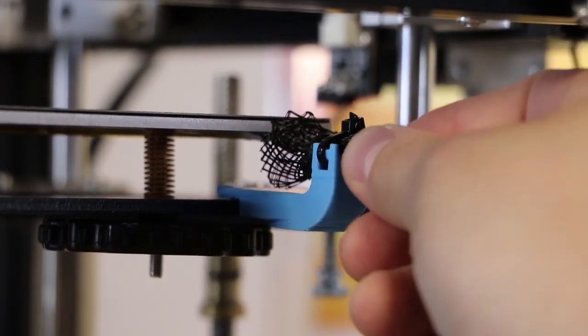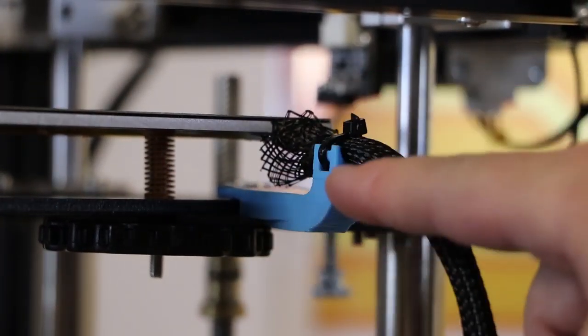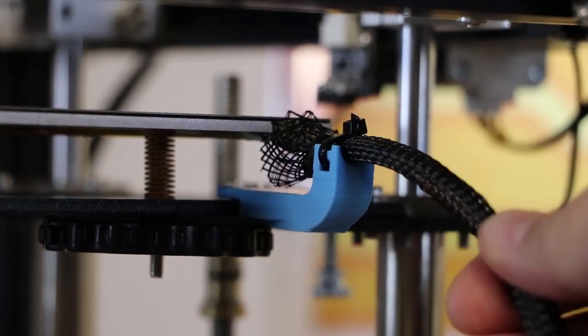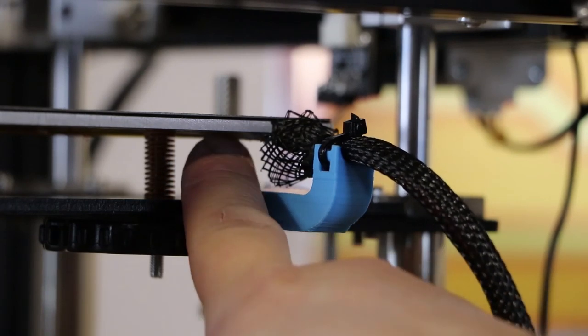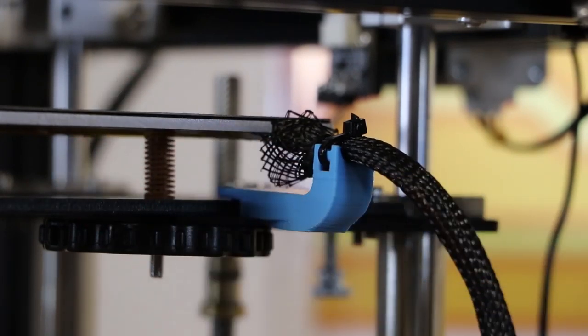This is now really solid and isn't going anywhere. It's going to hold those cables so when the bed goes up and down it doesn't hurt the connections underneath. That one was quick and it's going to save your printer in the long run.